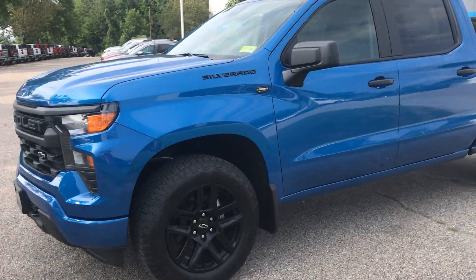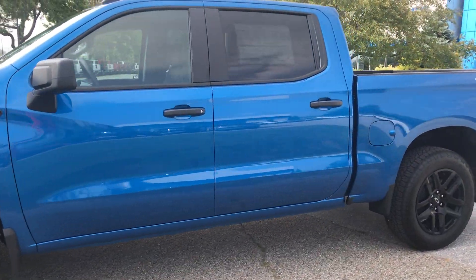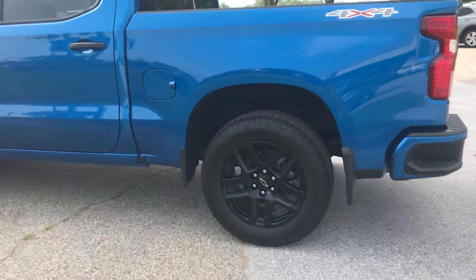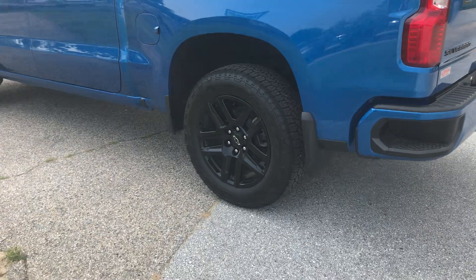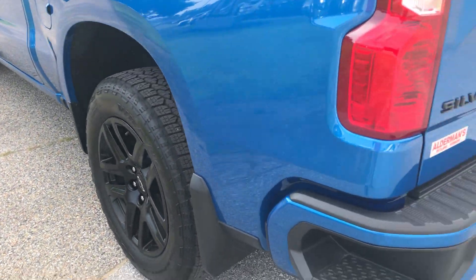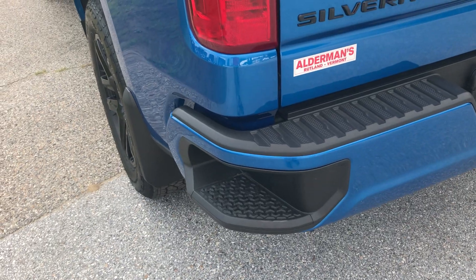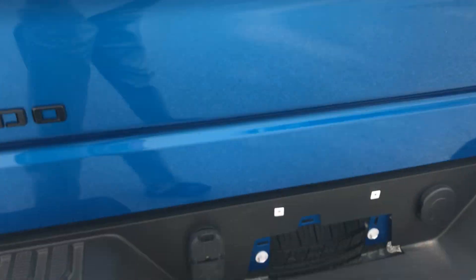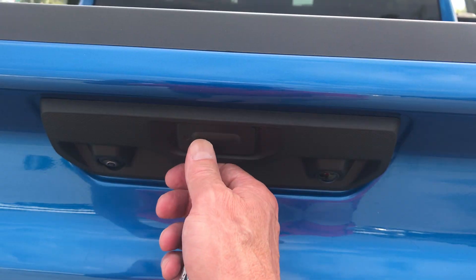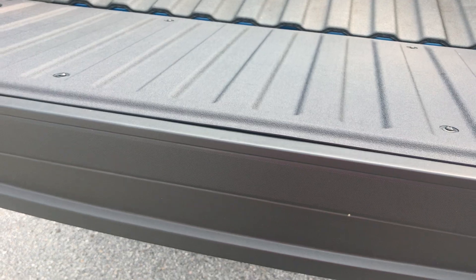You've probably already seen the outside, just want to review that again. Your 20-inch black wheels, you'll see your molded mud flaps on the front and rear — also nice protection. The rear step, of course, and you've got your trailer package; this vehicle tows up to 9,000 pounds.